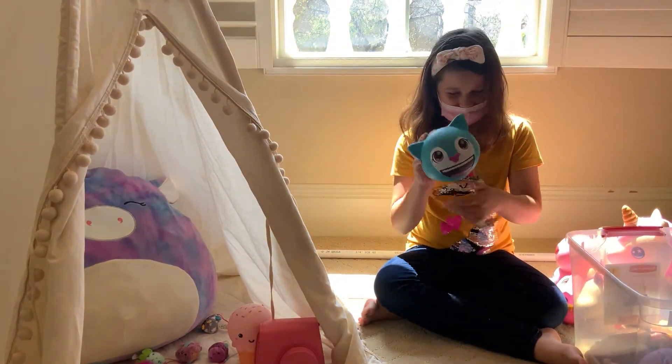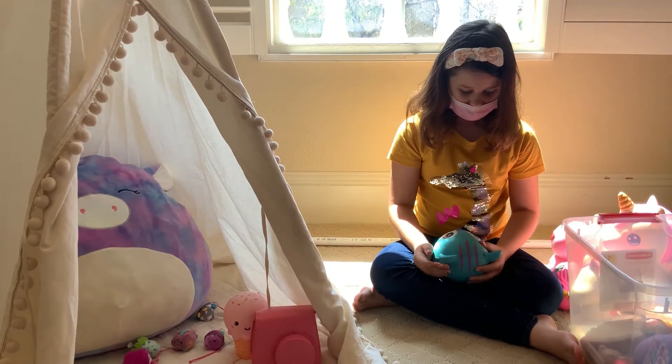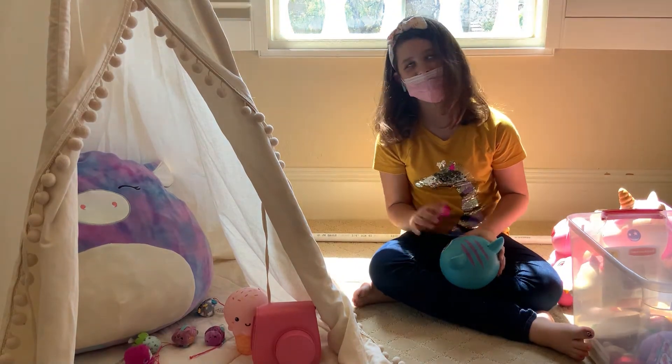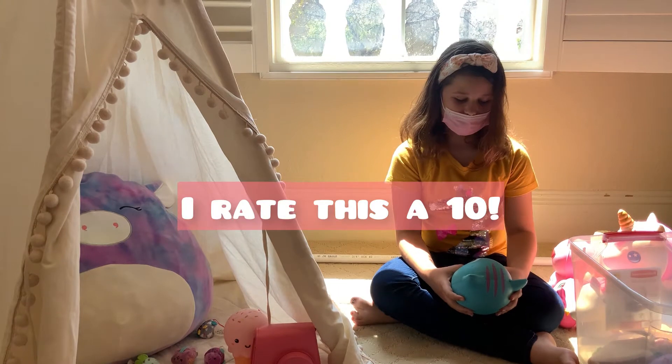Oh my god, this is adorable! First off I like the design, and also with the ice cream detail. It's so squishy. I'll give this a ten.